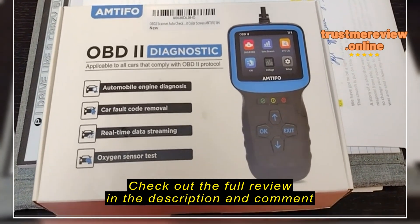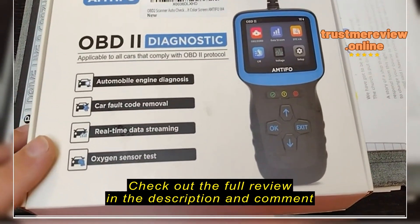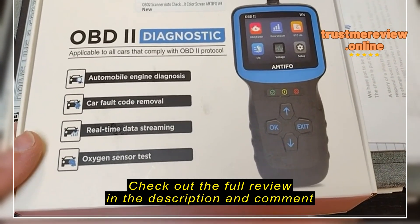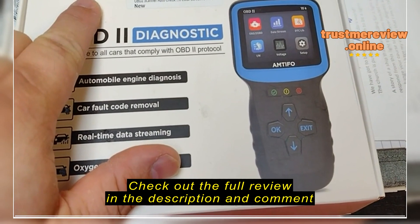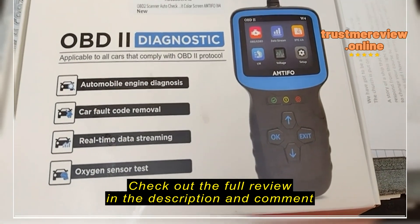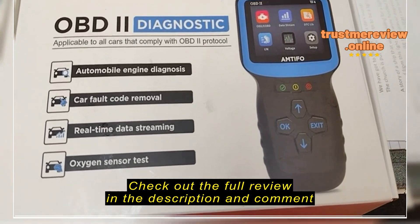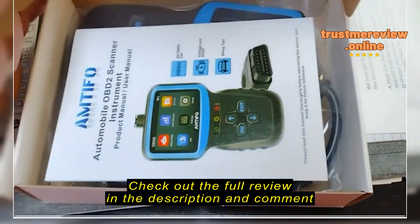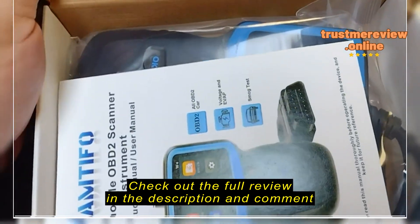Today we're reviewing this product — it's an OBD2 diagnostic scanner for vehicles. It is made by MTFO, available on Amazon, and I believe it's around $29.99, which is a great price for this kind of scanner.